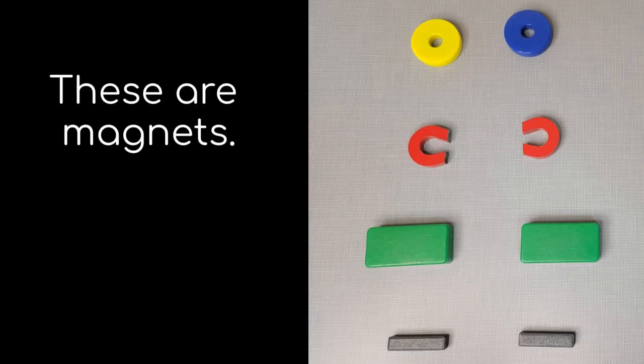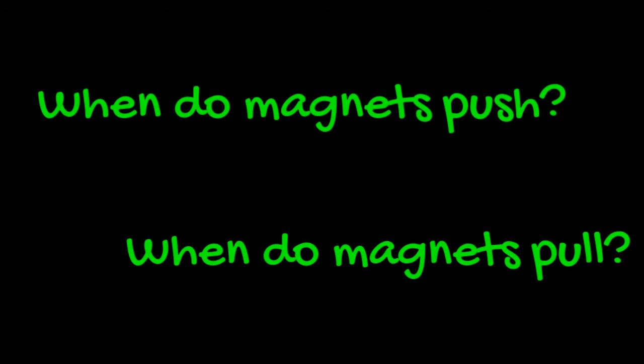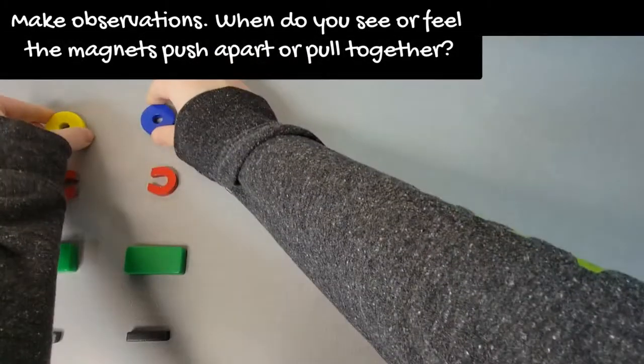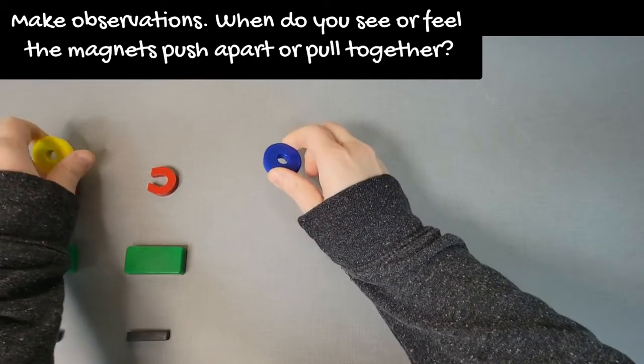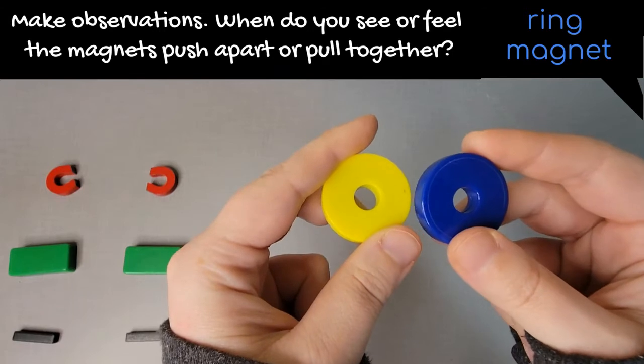You might have noticed that magnets can push and pull each other. These are magnets. What do you notice? So when do magnets push and when do magnets pull? Let's do some investigations. Make some observations — when do you see or feel the magnets push apart or pull together?